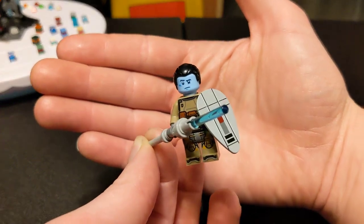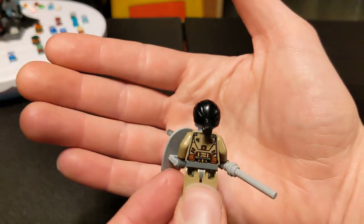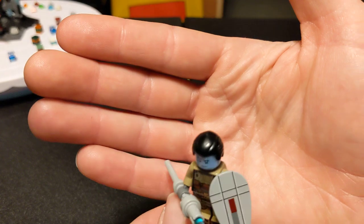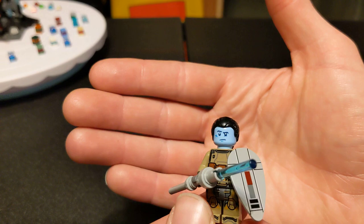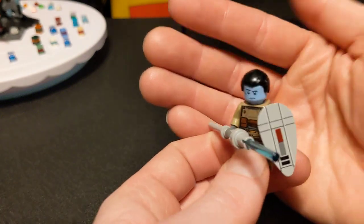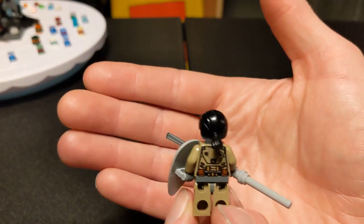I'm going to go over the parts that I made him out of. This is the hair that's typically used on Kanan Jarrus — this is the black variant, which was technically a mistake with the first run of the original Ghost set. It's supposed to be a dark brown, but that's the same hair piece. I think I just got it as a spare piece in an order.